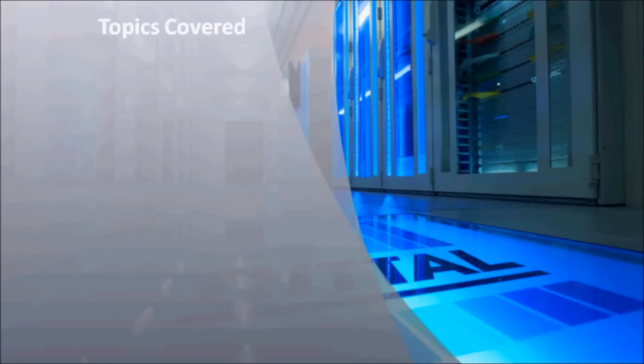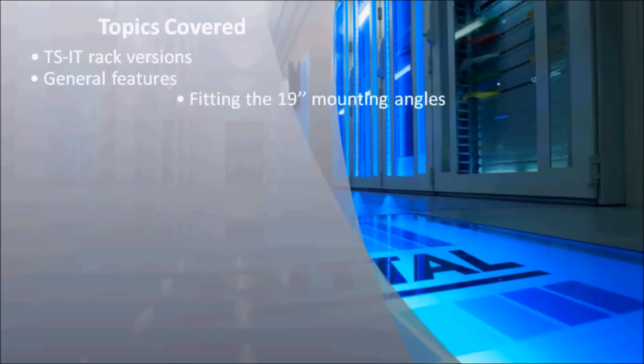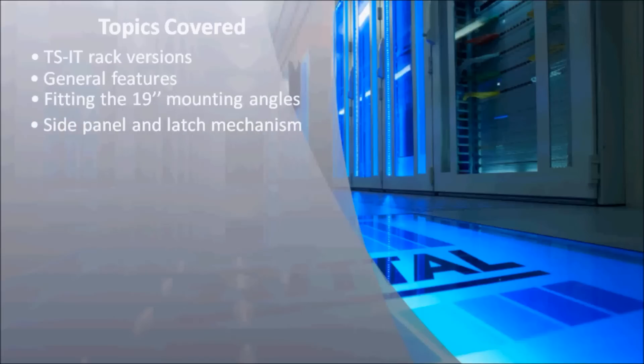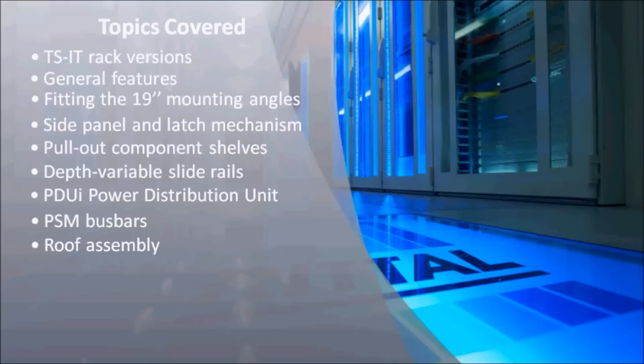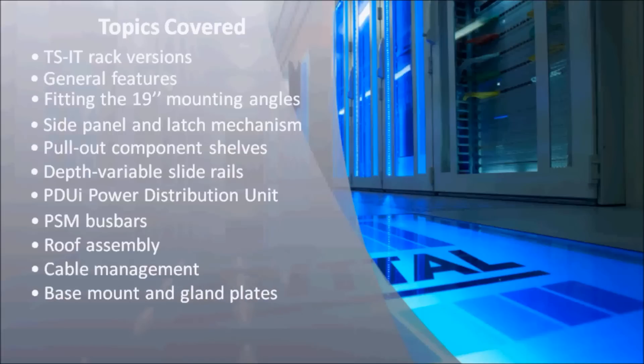In this training module, we've covered the following topics: TS IT rack versions, which come with either vented or glazed doors; general features of the TS IT rack; and fitting of 19-inch mounting angles, divided side panels, pull-out component shelves, depth-variable slide rails, the new PDUI power distribution unit, and PSM bus bars. We have also looked at the roof, cable management accessories such as cable fingers, the base mount and gland plates, and finally the air baffle plates with brush strips and vertical height units — all mounted using tool-free installation.